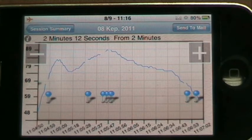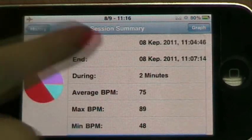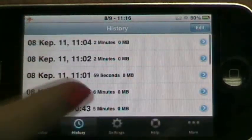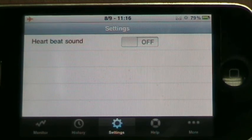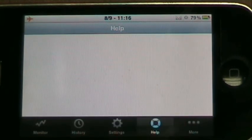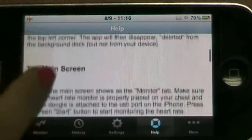There are a few other screens in the application which we will only mention briefly. In the settings you can decide whether there should be a beeping sound simulating your heartbeat while the application is monitoring your heartbeat. In the menu you also find a help screen with lots of information on how to use the application as well as contact information.